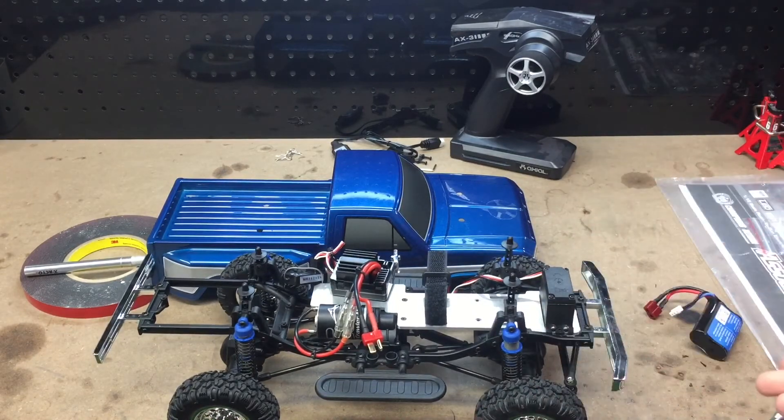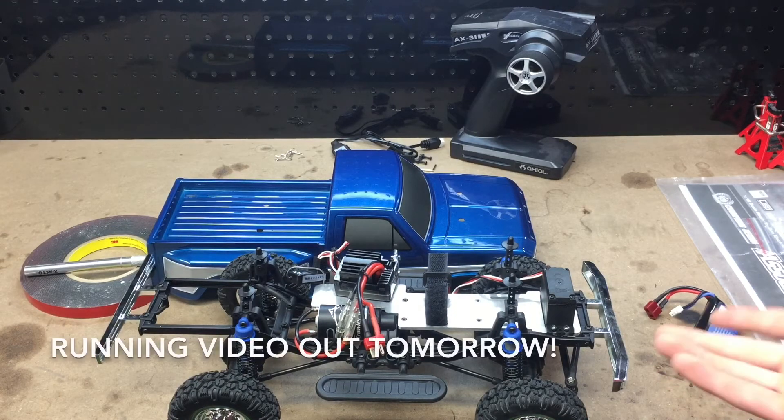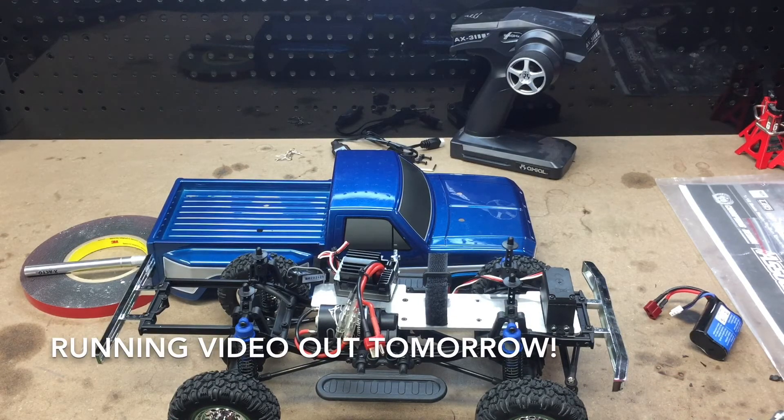I'm going to go ahead and tidy this up, probably take it out on the trail for a short video, and just see how well it performs. Thank you for watching — I hope you like these modifications. Let me know if you think there's anything else I should try to improve right away. Thanks for watching, please like, comment, and subscribe, and I'll see you guys in the next video.